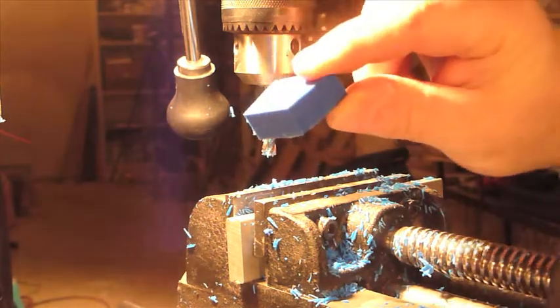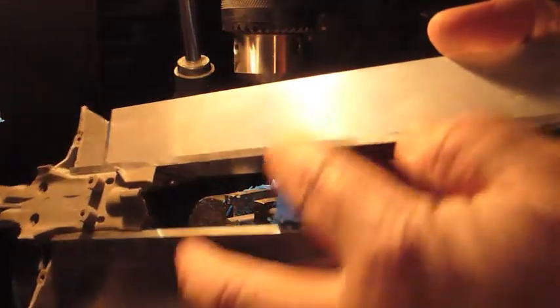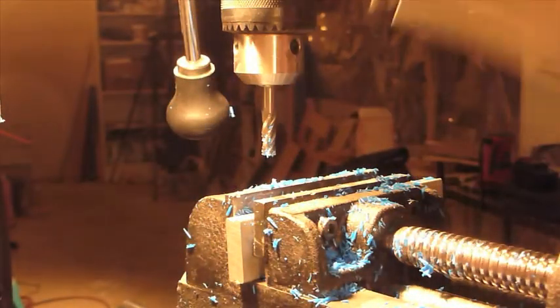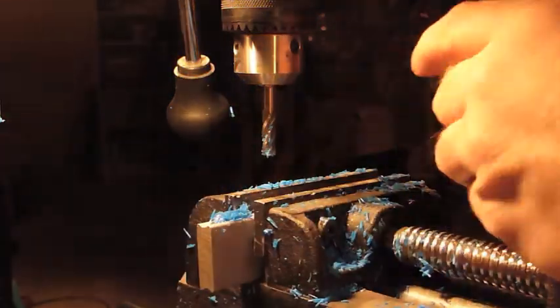I started machining my center brace to keep the body from the chassis from flexing. I just got to finish it up a bit — trim off the top of it, even it out. So I'm going to take out a bit at a time until we get to the right height.